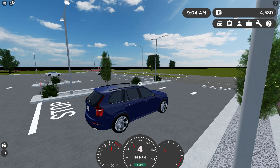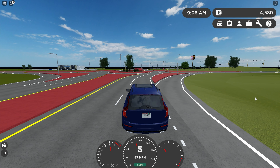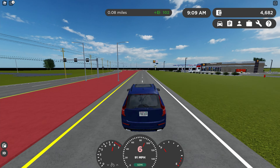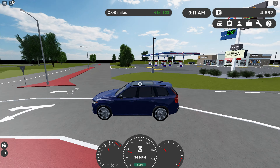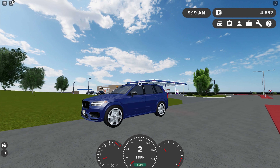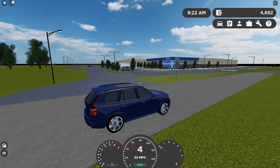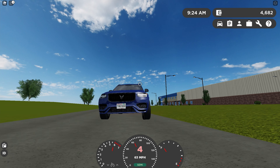This thing drives pretty nicely — it's really smooth. Brakes are pretty good. This car has an 8-speed gearbox; I'm not a fan of those, but it's pretty good. The overall way this car drives is really, really nice.